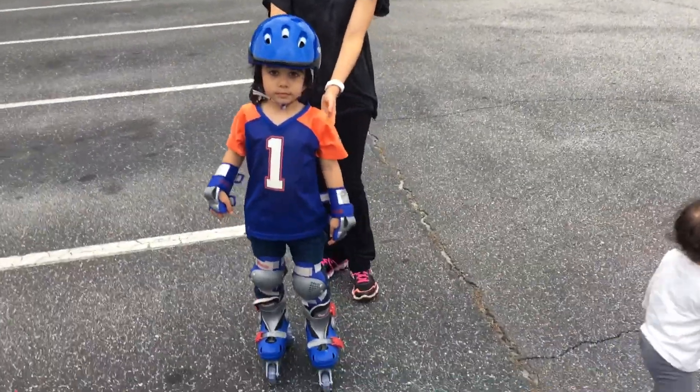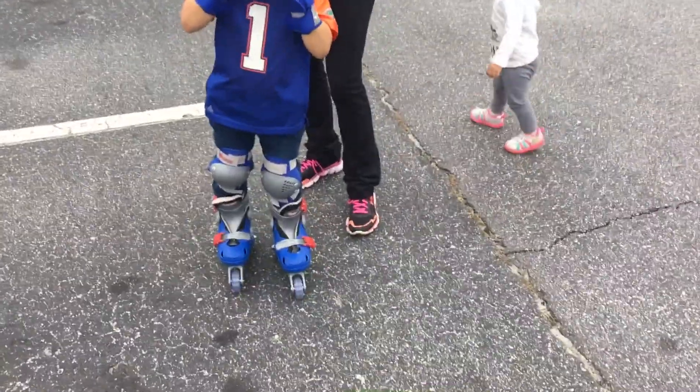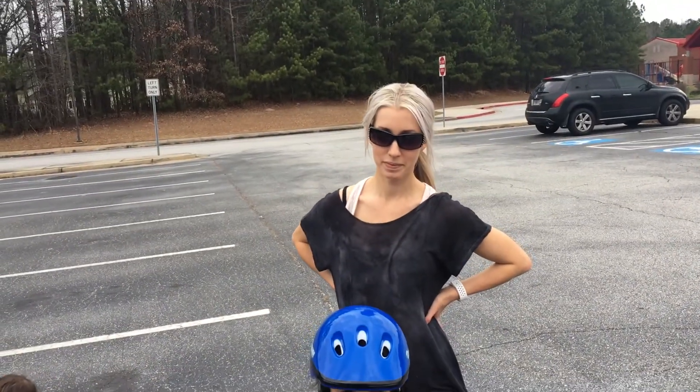Eli's first pair of rollerblades — helmet, wrist protectors, hang out and skate. Mommy's helping.